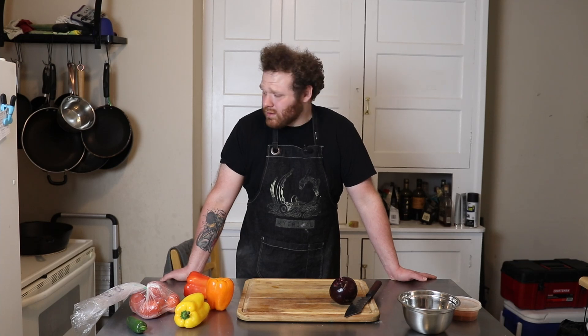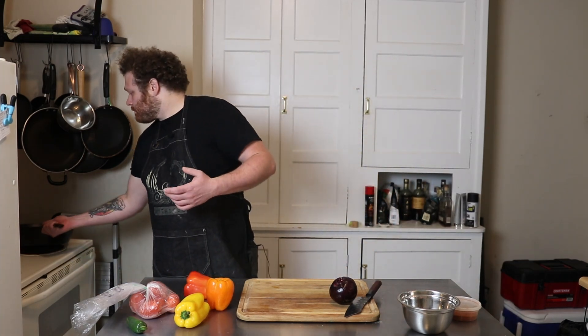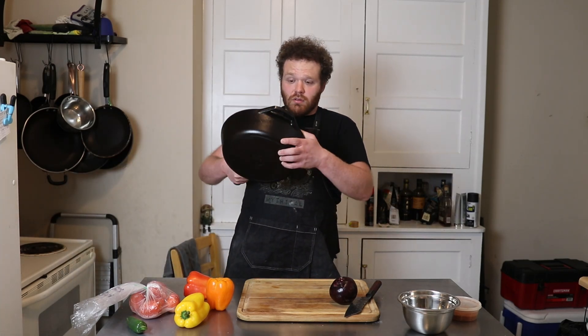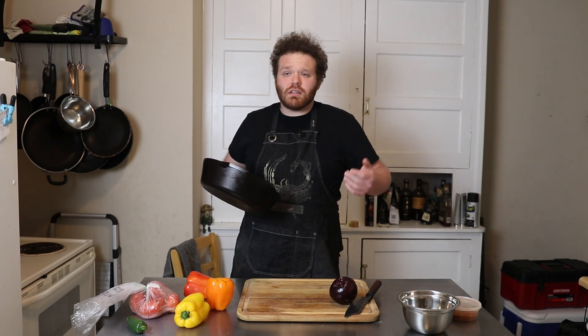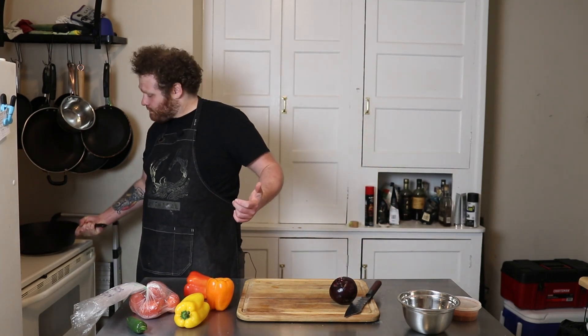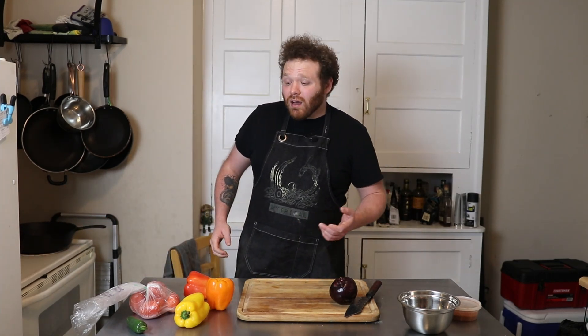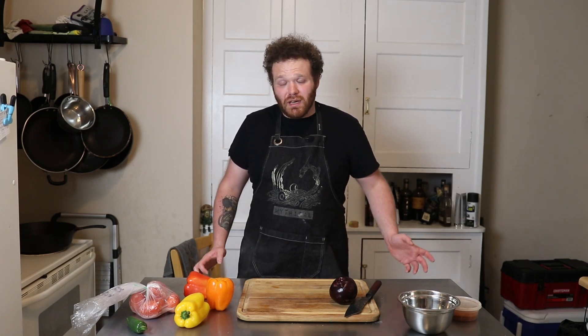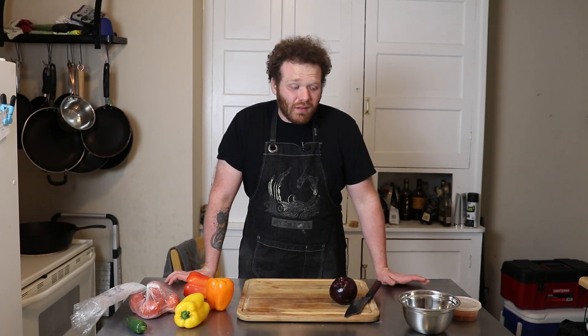And when I say one pot, that is if you have the right equipment — so like a big oven-safe giant skillet, just like a big cast iron skillet like this or something similar, something that's going to be oven safe and can fit a lot of food in it. If you have that, then it's one pot. If you don't, you can work in batches. Either way, this recipe should end up being pretty simple.